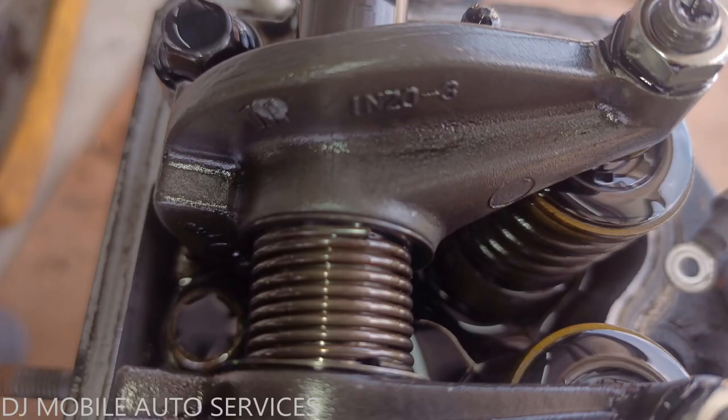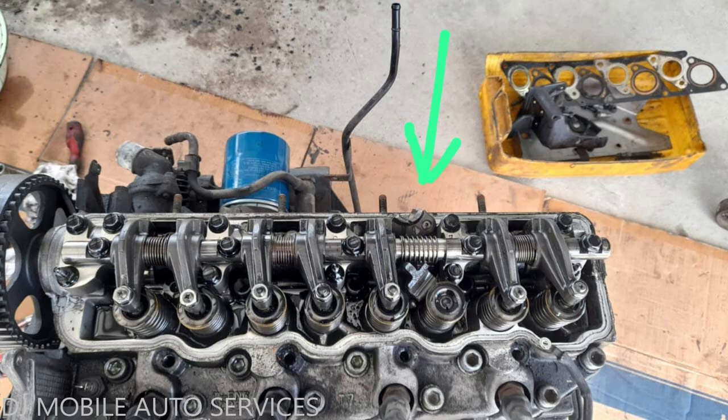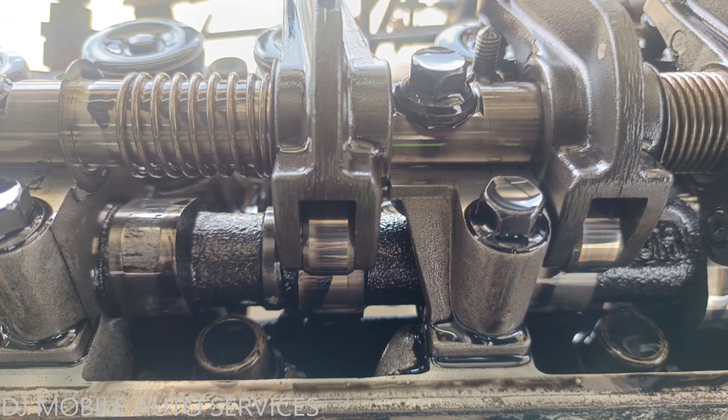When we went down in the engine, this is what we found — the rockers are basically damaged. Number three is missing the rocker; it basically broke straight off. This is how we found it. It also damaged the camshaft and other components, so I'm going to let the customer know this needs some serious attention.